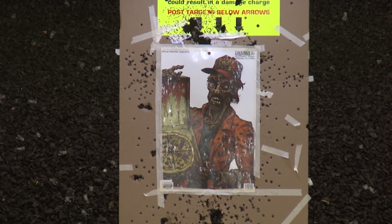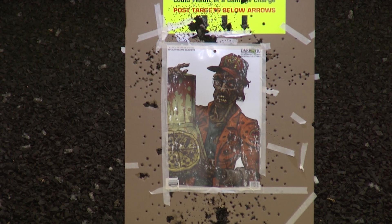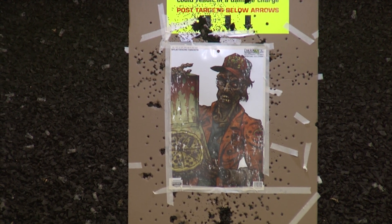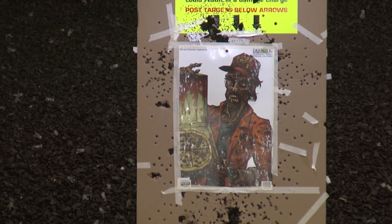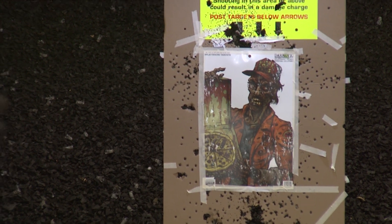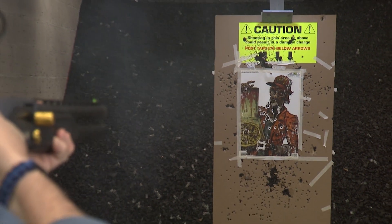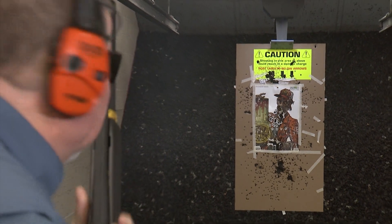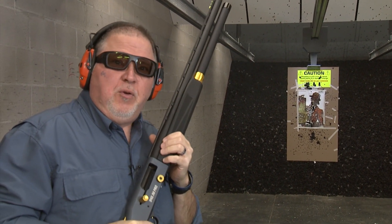We have a disgruntled pizza delivery guy — probably the guy that delivered pizza to Kevin in Home Alone, still waiting for his tip. Let's go ahead and shoot him with some buckshot, nine pellet buckshot. Keep your change, you filthy animal.